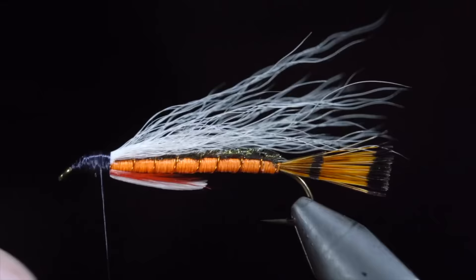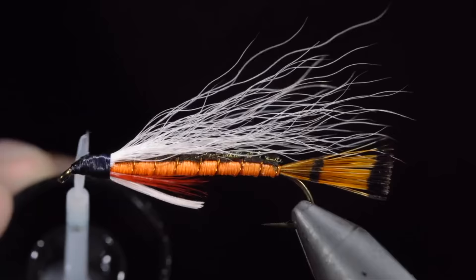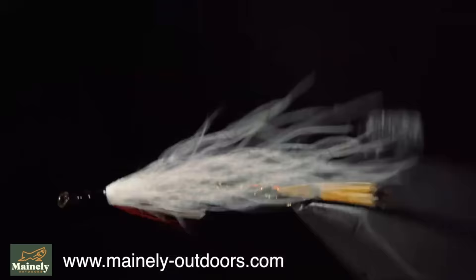I like to use this pattern most in backcountry brook trout ponds, however it also works well anywhere you find brook trout and in the fall. If you'd like to support the channel and try this fly, you can visit my website below or submit a custom order. Thank you for watching, subscribe for more, and I will see you in the next one.